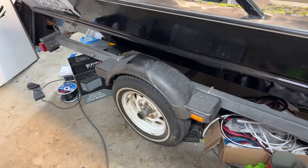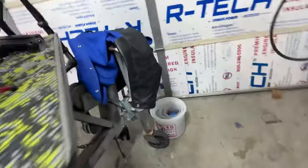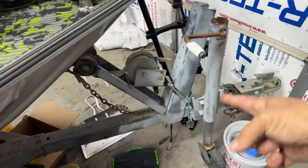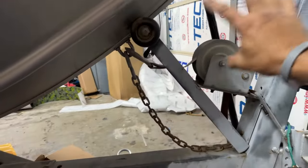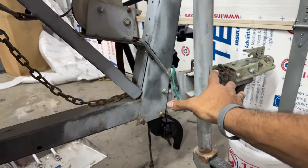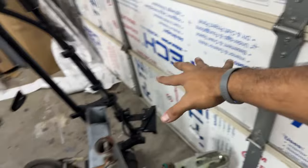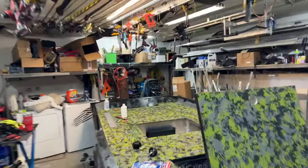Those trailer tires are dry-rotted and might not make it down the road — a little sketchy. We're also going to put a fold-away hitch on it. The front is excessively overbuilt and long for no reason — we'll shorten it so the stem folds flush with the boat. It'll fit way better in the garage, because once I have the outboard on, I'm going to need every bit of room I can get.